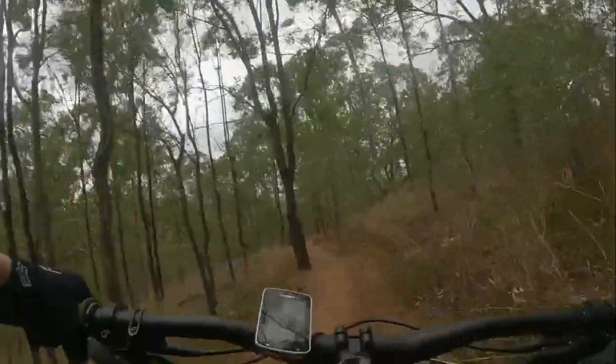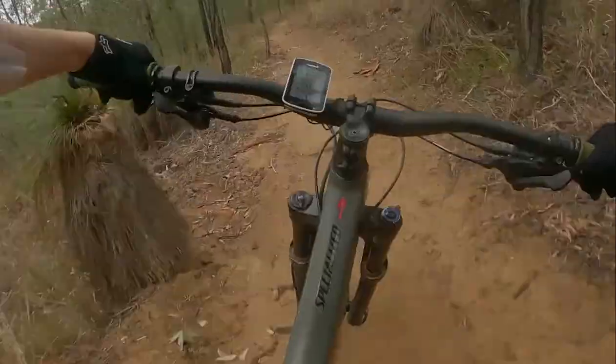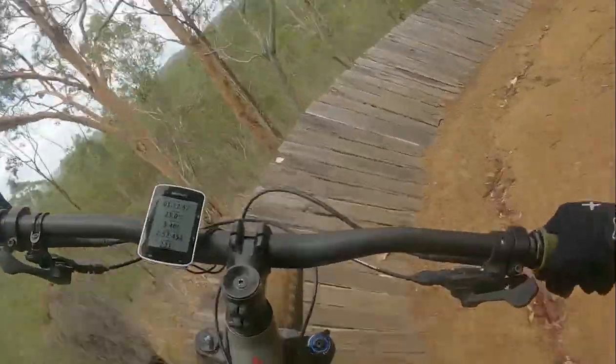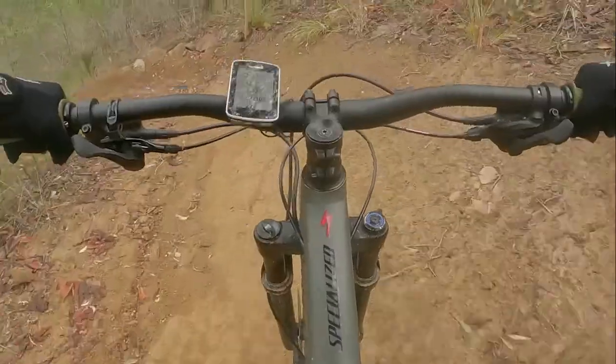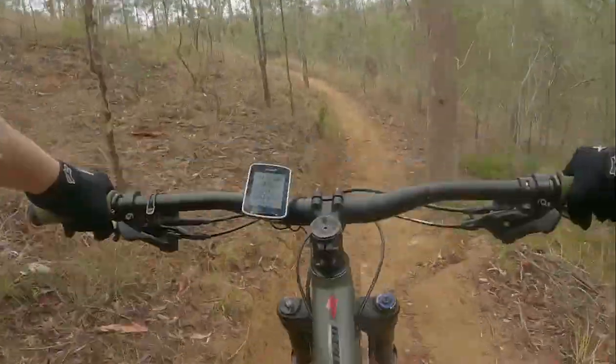Mavericks is a smooth trail with some small rock rolls. The ground is smooth and well compacted, so you don't have to worry about skidding. The corners are well crafted and easy to ride. However, there is one berm that we all disliked due to it wanting to throw you off the edge.